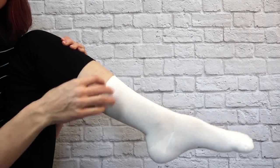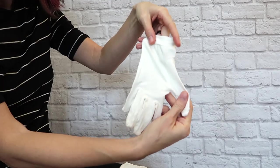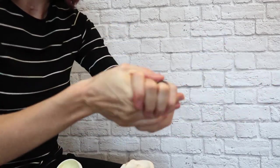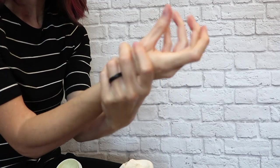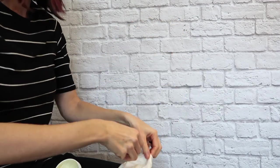Now we're going to take the Remedy Wear gloves, and again we're going to take the Yoro organic Manuka skin soothing cream and rub it all over the skin. It's feeling very creamy and moisturized.